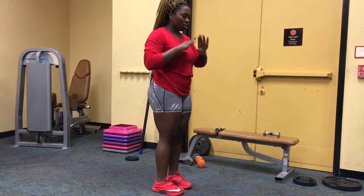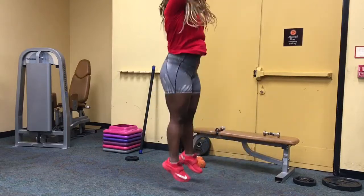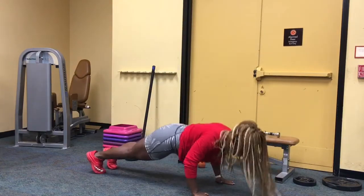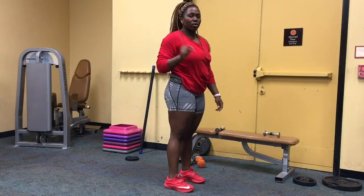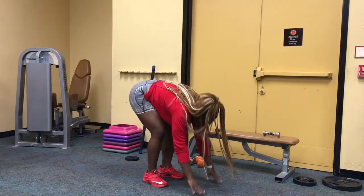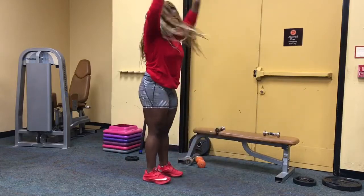We're going to start off with burpees. No one likes burpees, not even me, but I'm going to do it. Set up here, step back, come back, and reach. If your strength is up to it, you can do a push-up with it — step out, down, up. If you can't do either, there's a modified version you can do.